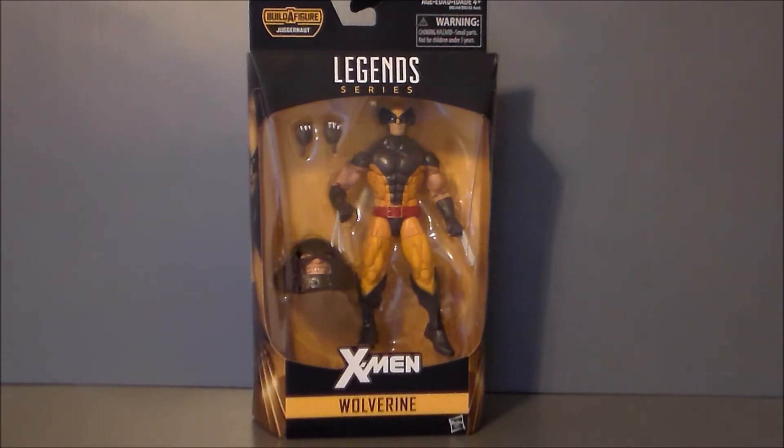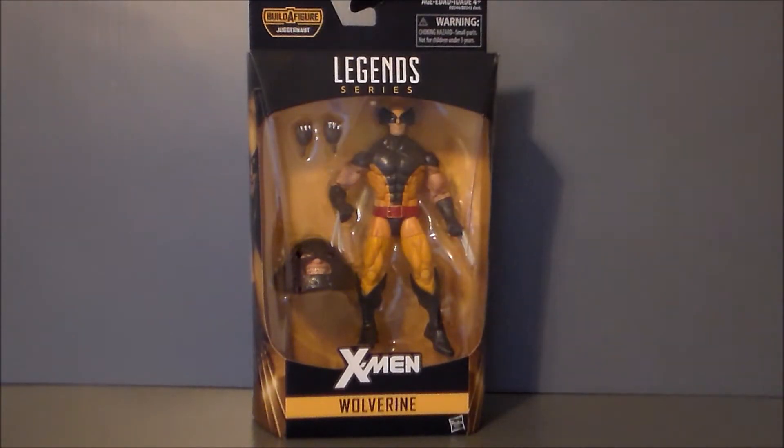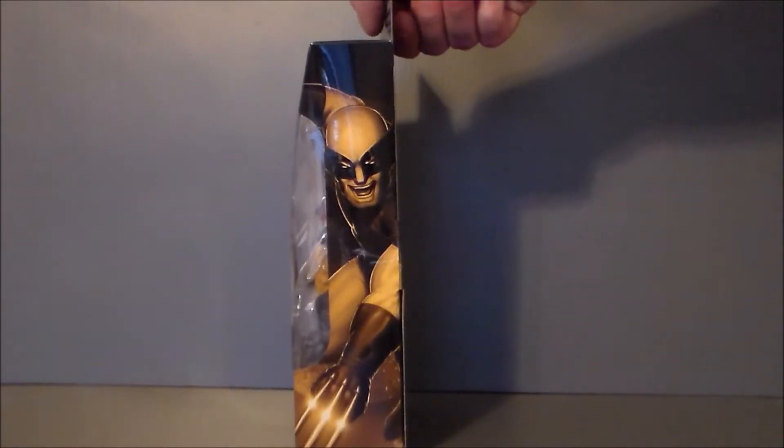I've seen other reviewers — Charnamus Prime — talk about these claws specifically. These claws do come out of the hands. We have interchangeable claw-less hands, and he did take the San Diego Comic Con claws and put them on this figure because the claws look more metallic — these look a little more pearlescent.